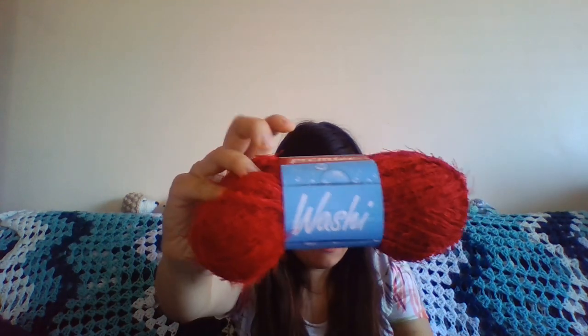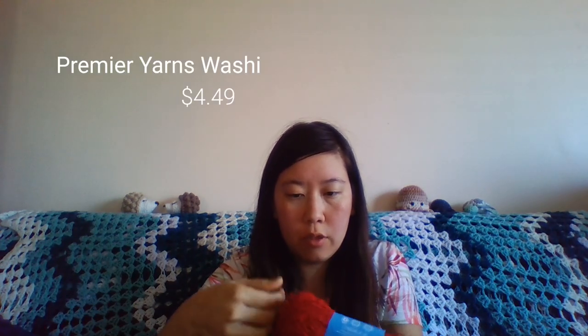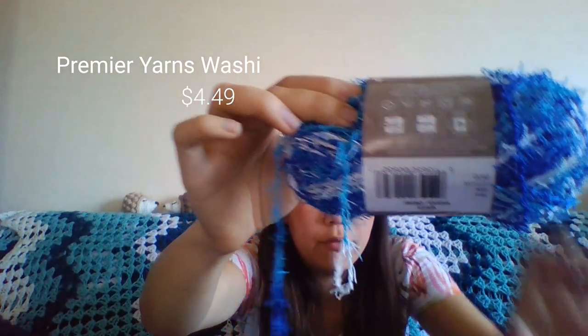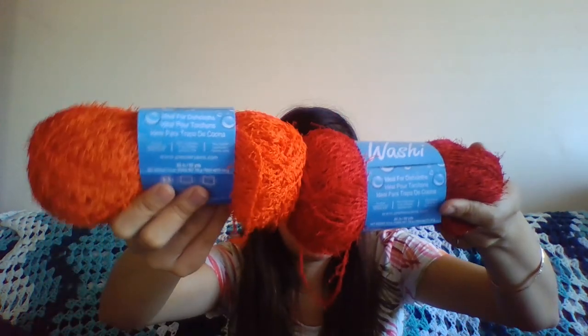There it is — Premier Yarns Washy. The thread looks very similar to the thread from Red Heart Scrubby. I will probably put up a picture after I've introduced all the yarns so you can see how they look and differ. I have two colors of that one — a red and an orange.